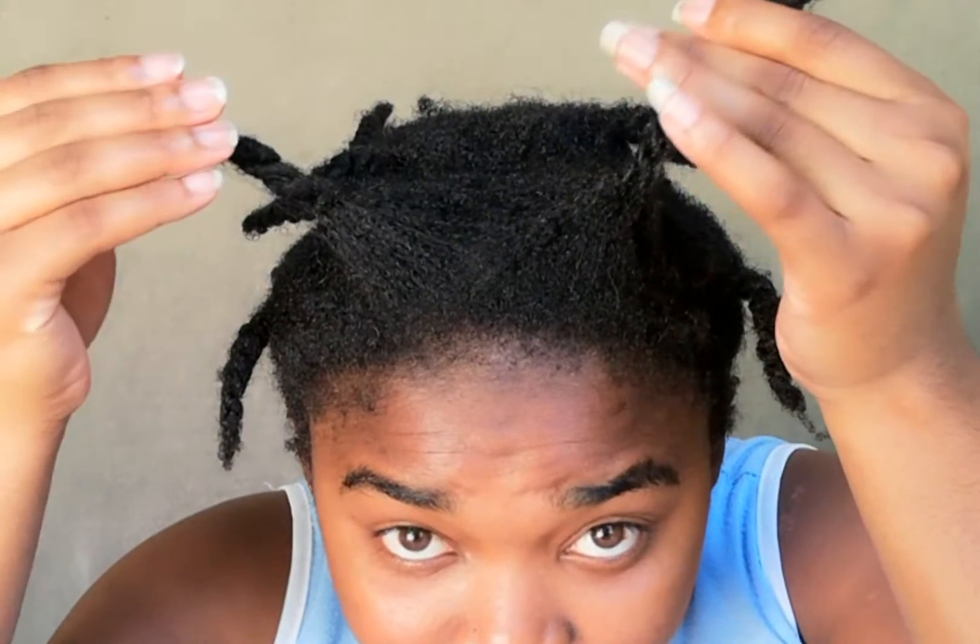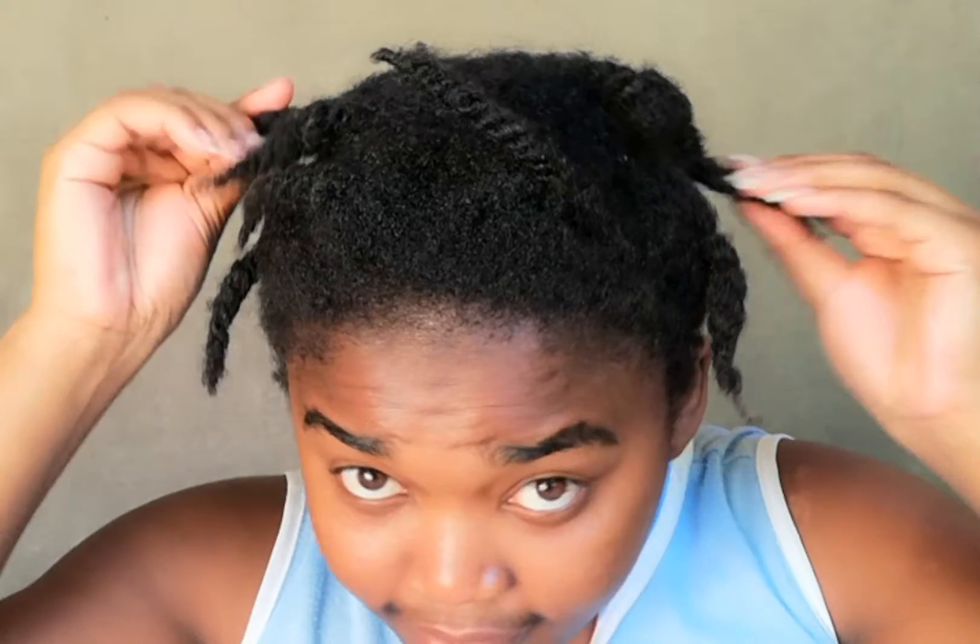So this is what my hair is currently looking like right now. I've had these twists in for about four or five days after washing my hair. If you haven't seen my wash routine, please go check it out — it's in the description box.